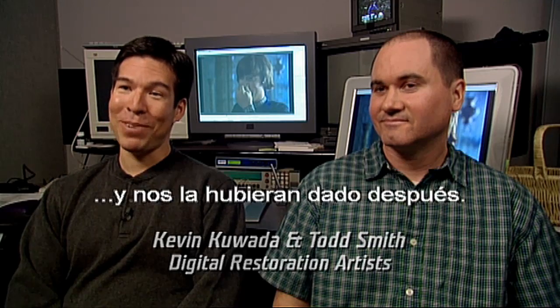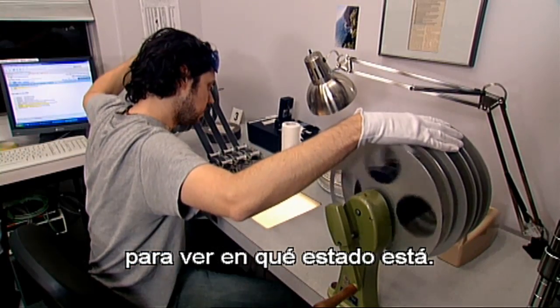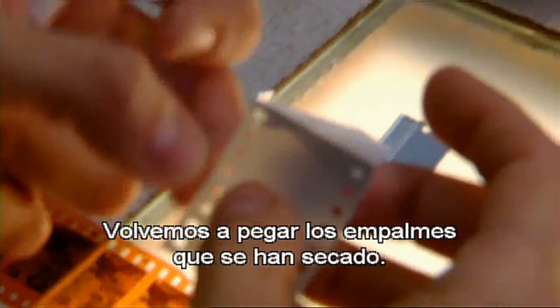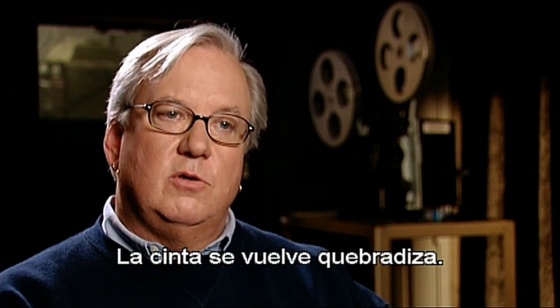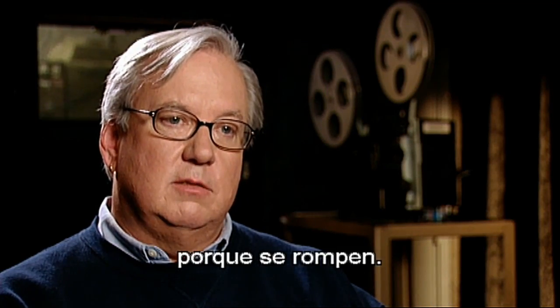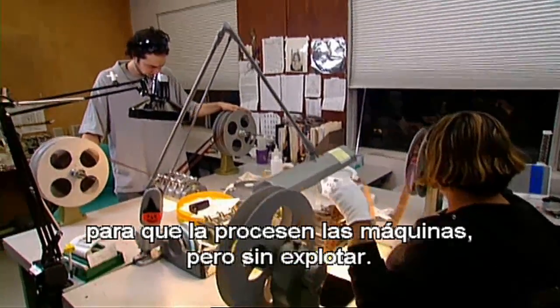It's just like someone dragged film through sand or dirt, and we get the end product. Step one is we wind through the material to find out what kind of physical condition it's in. Then we go through and re-repair all the repairs — we take them apart, we put them back together. The splices that are coming apart due to dryness, we re-splice them. They age over time, just like the film. The tape gets old and slippery. We basically make the show so that it will go through our equipment without exploding.